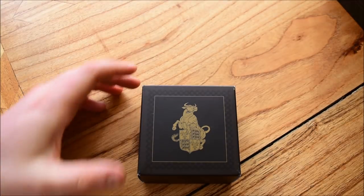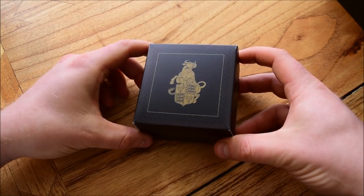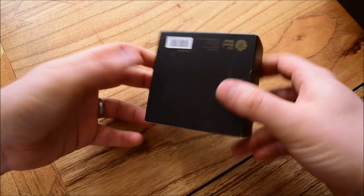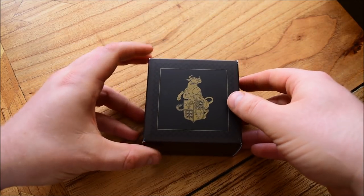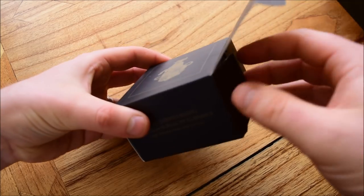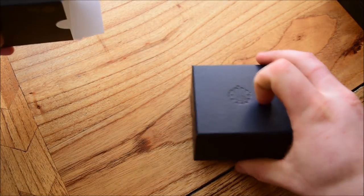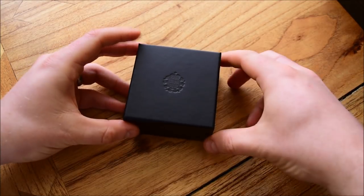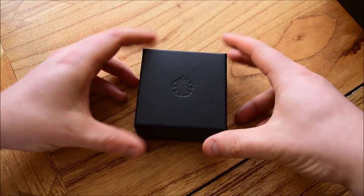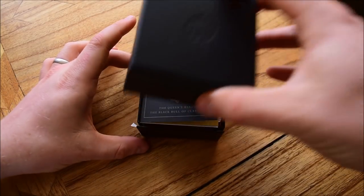We're going to unbox this Black Bull of Clarence now. As with the other ones it comes in a cardboard box from the Royal Mint. This time around the Royal Mint's packaging was a lot better — it was in a very sturdy cardboard box, not a jiffy bag that looks like it had been through a fence backwards. So good job Royal Mint, you've done a better job than usual. Nice little cardboard box with the Royal Mint's emblem embossed in it.